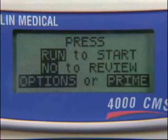Press the Yes Enter button to complete the program. The pump will advance to the Run screen. There are four options on the Run screen: press Run to start, No to review, or the Option or Prime buttons. This is when you would prime the set using the pump.